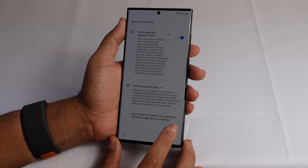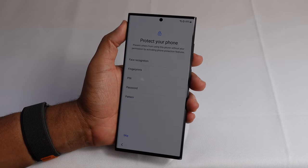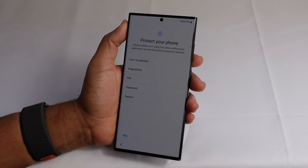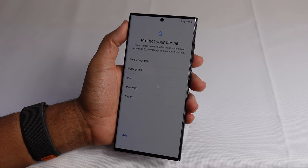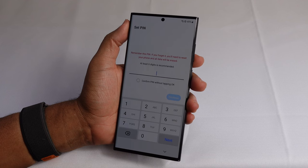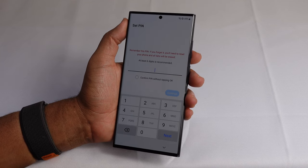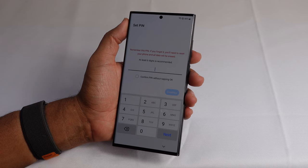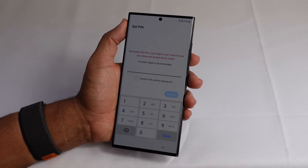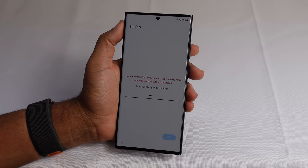Now it asks to protect your phone. There are multiple ways to protect your phone and prevent others from getting access. You can use face recognition, fingerprint, a PIN number, password, or pattern. I'm going to set up a PIN here to keep it simple, and later we'll check out the other ways to secure the phone. A six-digit PIN is recommended. Remember this PIN — if you forget it you'll need to reset your phone and all your data will be erased.